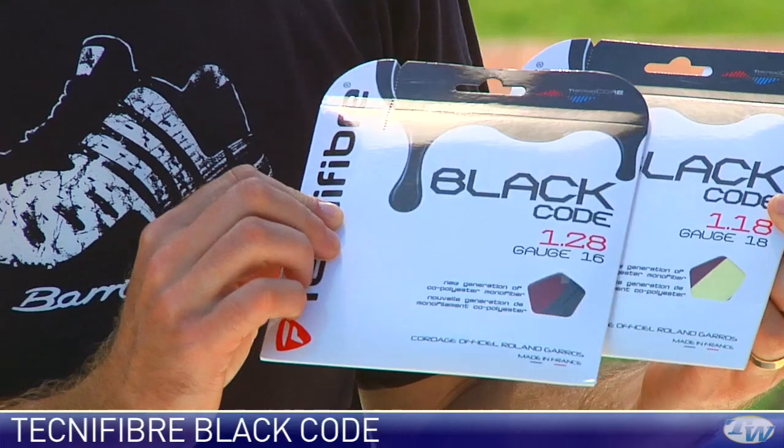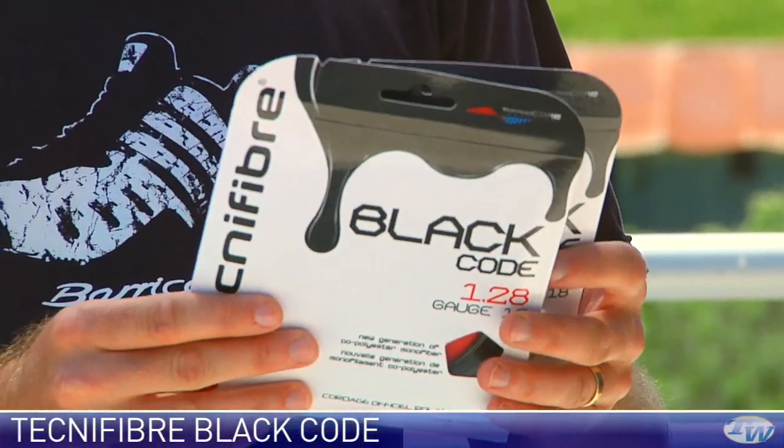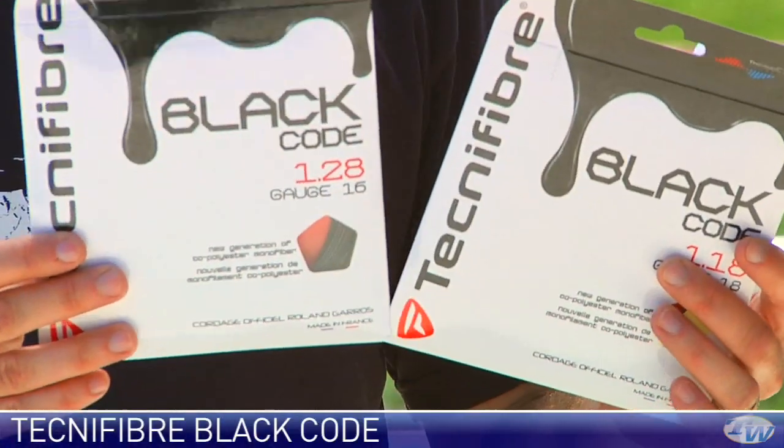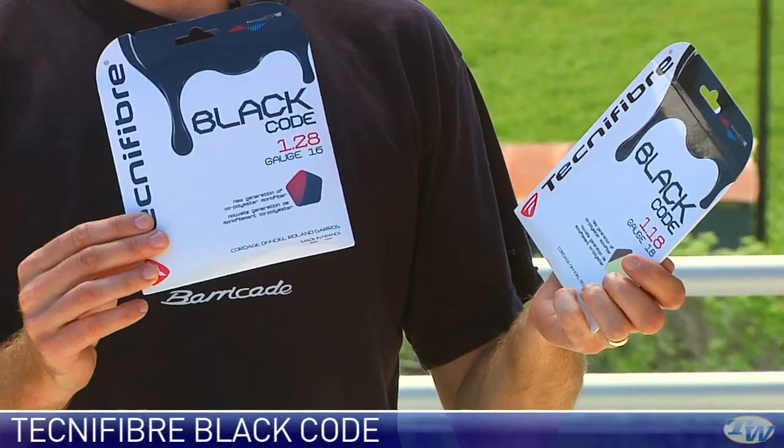It's a shaped copoly so you get a lot of spin from this. Nice and soft, much softer than a regular polyester string. Excellent spin, good durability. Really like this string — I've hit a lot with it. We started hitting this with some samples earlier this year.